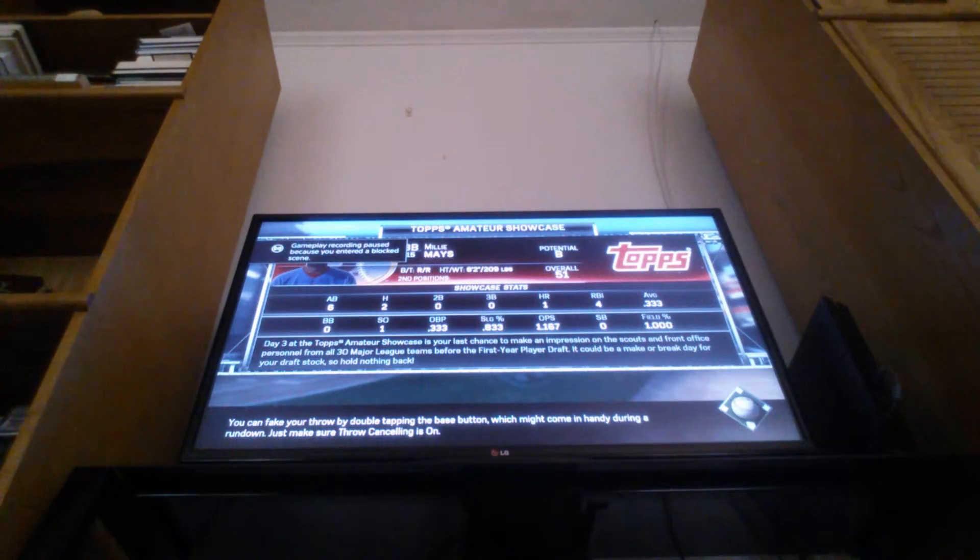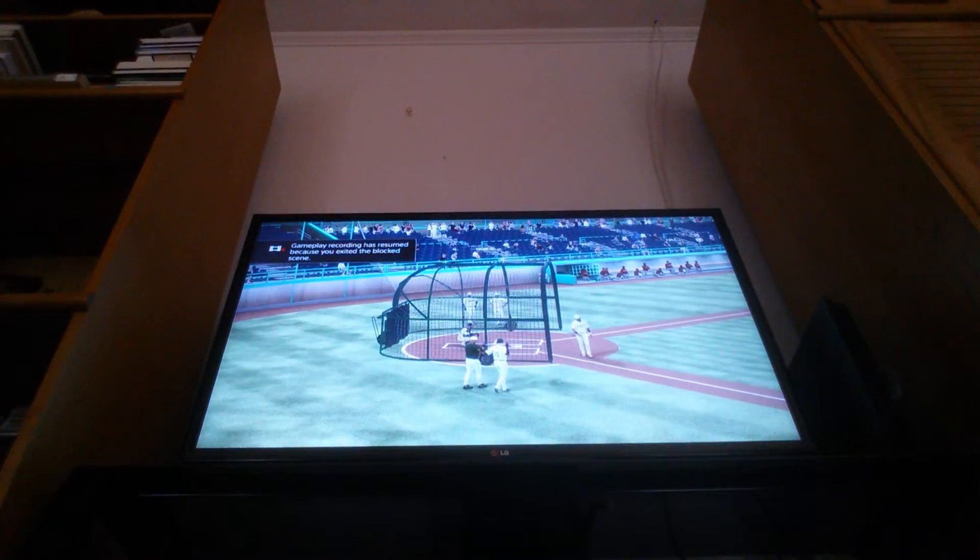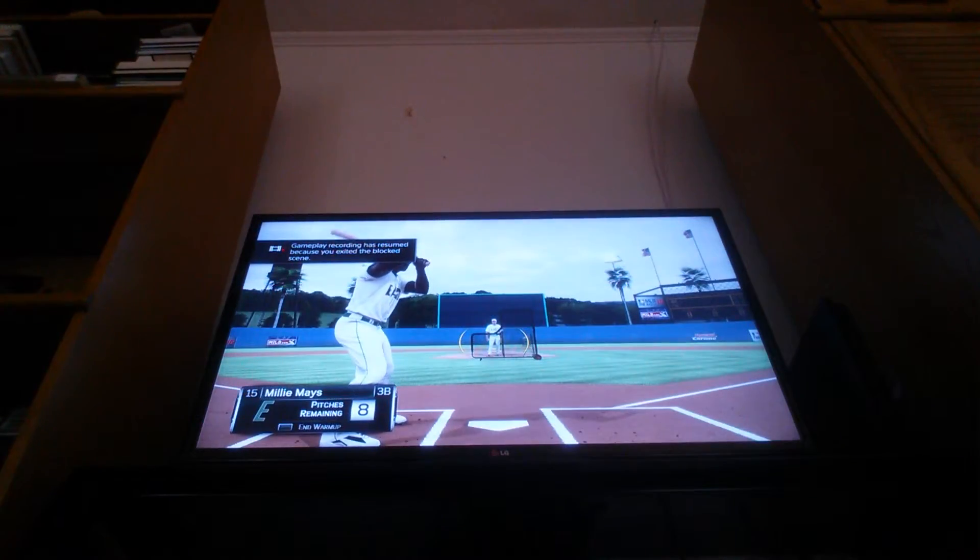I think the Orioles have a lot of potential in their team this year. They got Hunter Harvey, but he's out because he got hit by a comebacker and tore something in his knee. But yeah, back to this game.